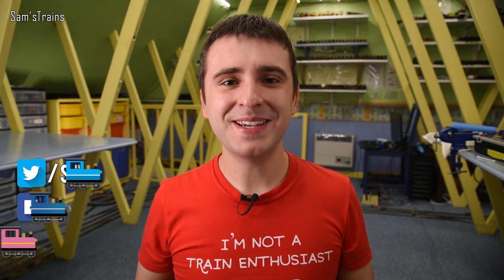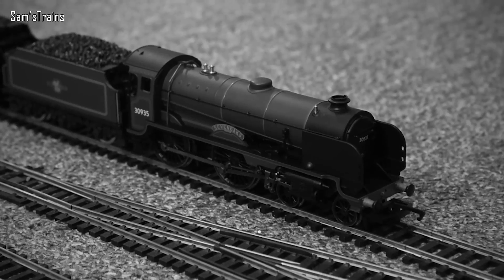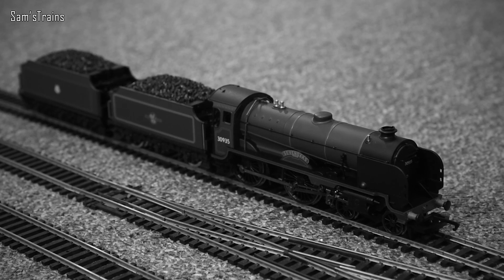Hello there everybody, Sam's Trains here, welcome back to the railway. It's experiment time again and today I have a plan to build a monster steam locomotive — it's the supercharged Hornby Schools Class. But is it going to work? Let's test this for the very first time.